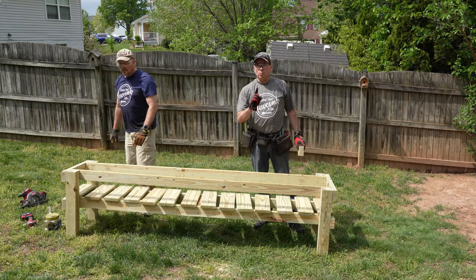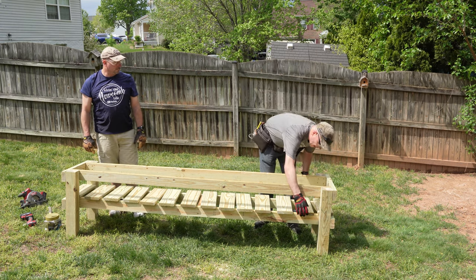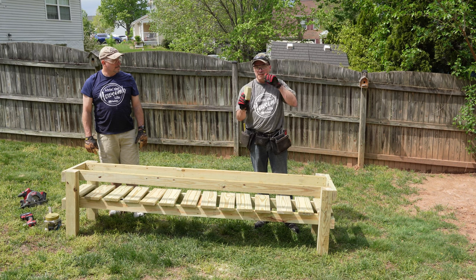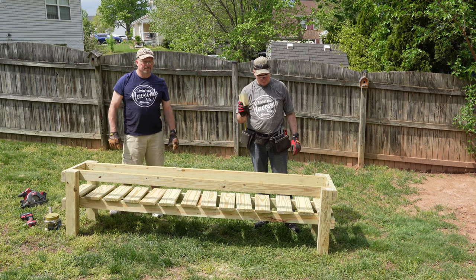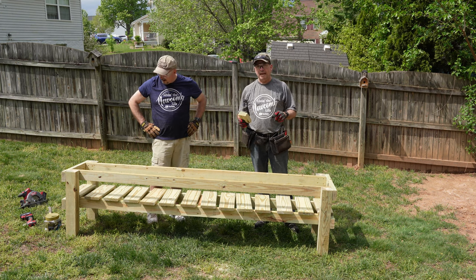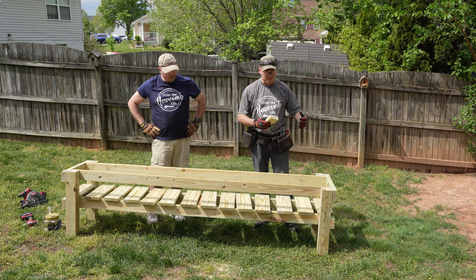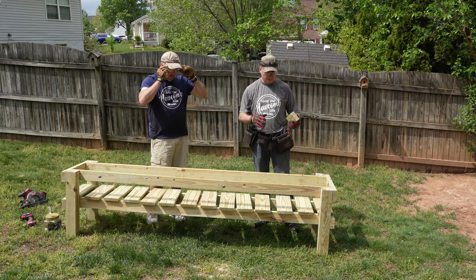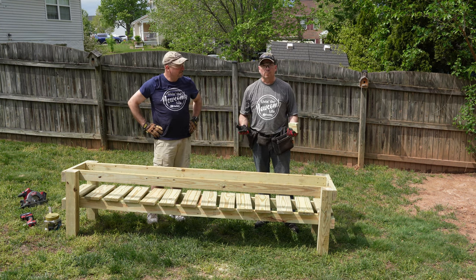We want one inch of overhang on each side for our deck boards. And you want an inch and a half spacing in between each decking board. What that does is it not only allows the 5-gallon buckets to have a stable platform, but it will allow anything — dirt, water, or anything like that — to drain off properly.